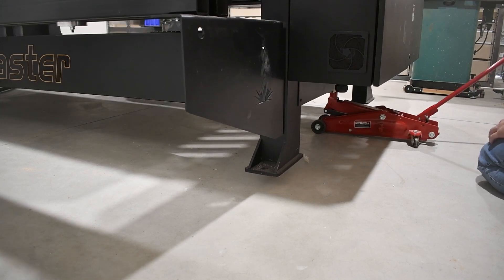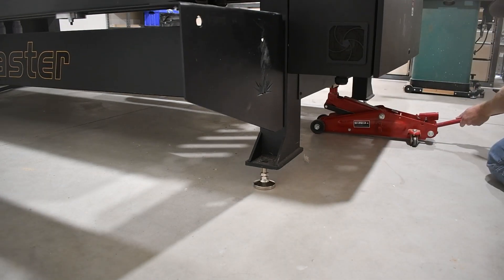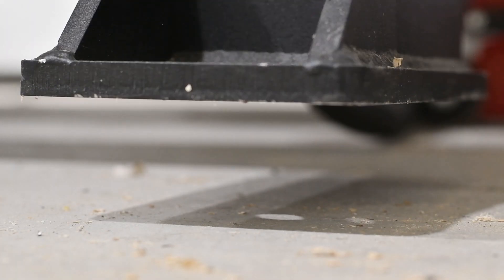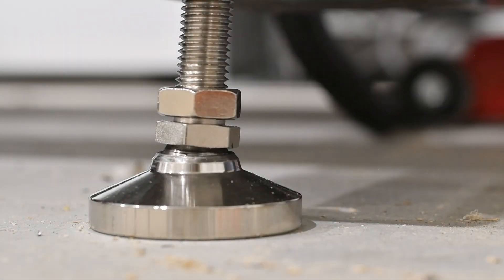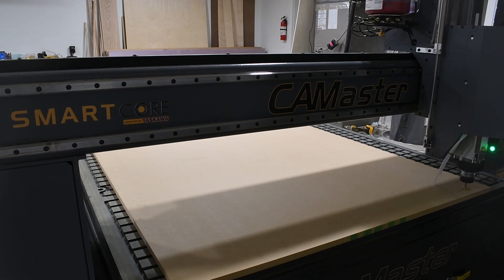This machine showed up at my door with very little documentation about setup and operation, which is pretty frustrating, because you get like a 50-page manual when you buy an egg beater, and this machine is considerably more complex than an egg beater. I would have really liked to see more documentation delivered with the machine.